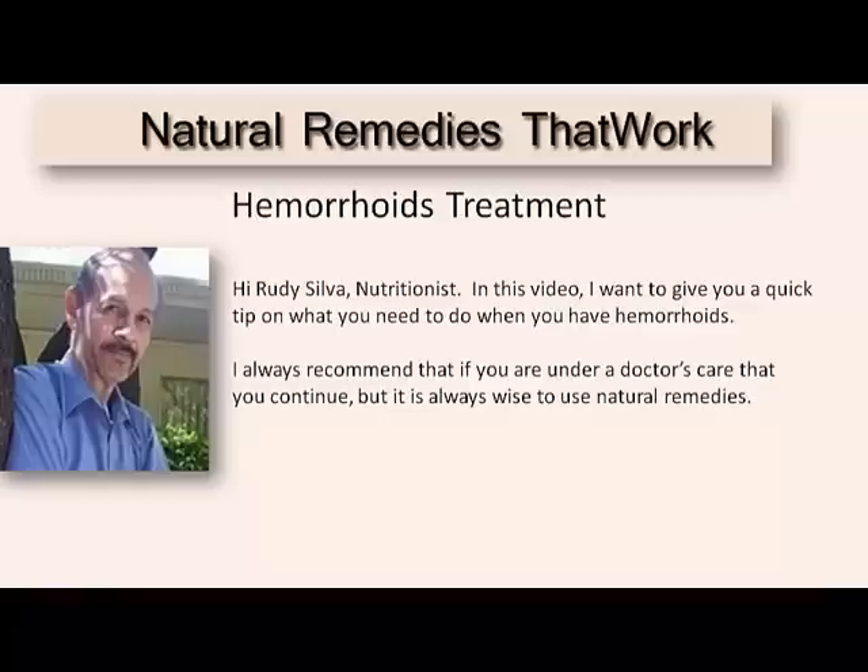Hi, I'm Rudy Silva, Natural Nutritionist. In this video, I want to give you a quick tip on what you need to do when you have hemorrhoids. I always recommend, however, that if you are under a doctor's care, that you continue, but it's always wise to use natural remedies.